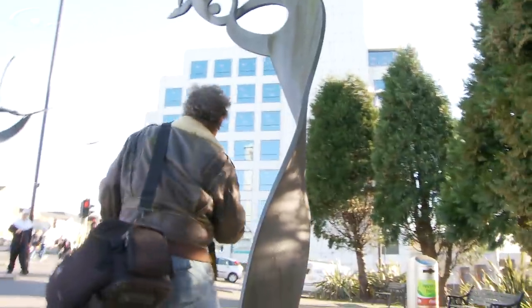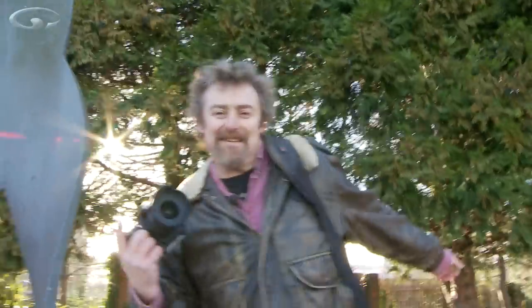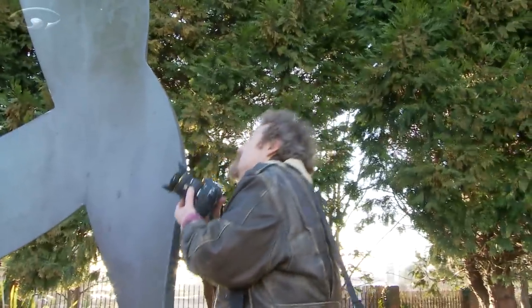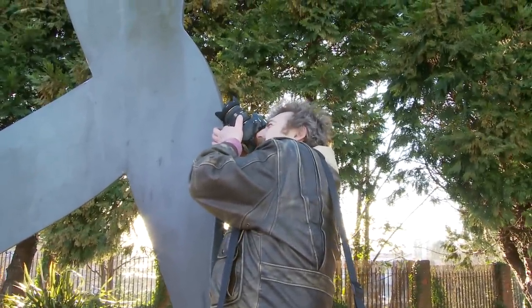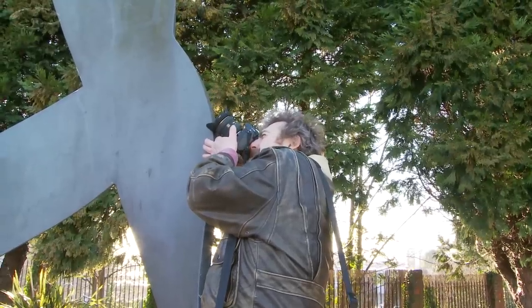Another little tip is to get your eye in close to something and just look at it from a totally different point of view. I actually quite like this — just by getting my wide lens in really close to that, even though it's a bit cluttered, I kind of like it.